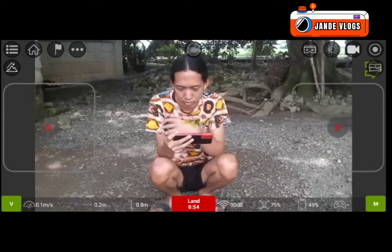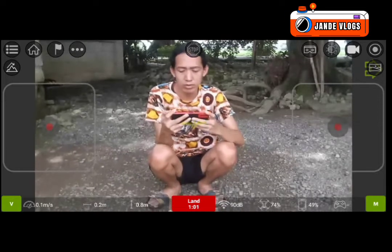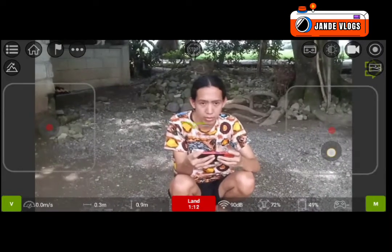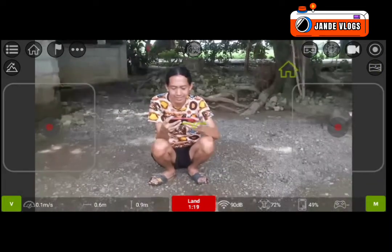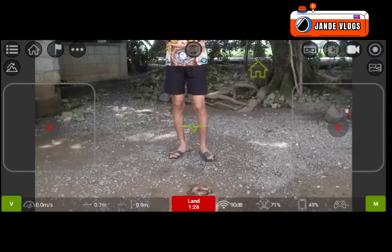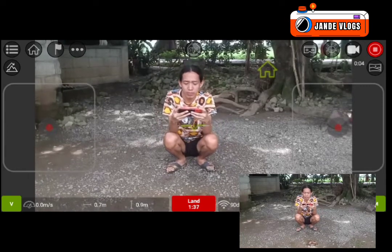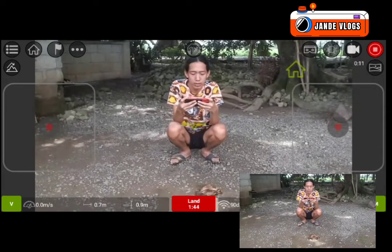Paano pala ginagawa yung droney effect, yung lalayong camera sayo? Ito yung taas, then ito yung baba, ay forward, ay backward pala. I-record lang natin. Manual droney yung tawag — pinutin lang yung backward, then up.